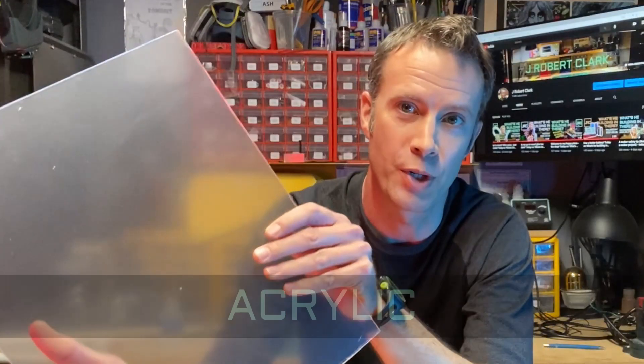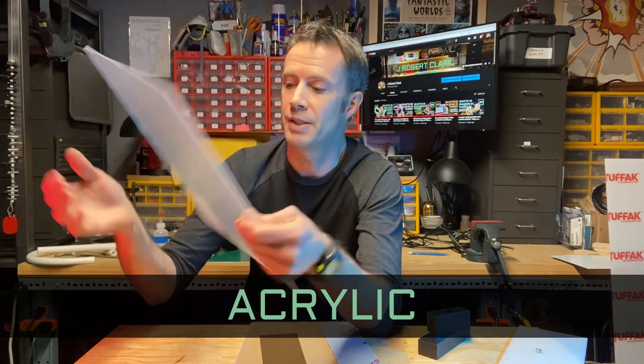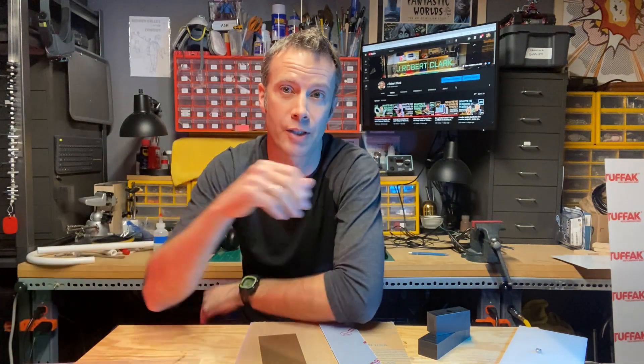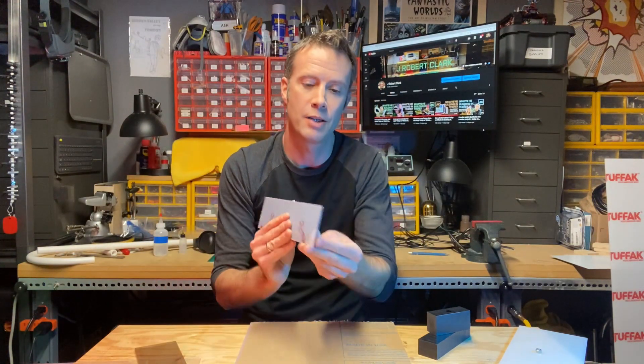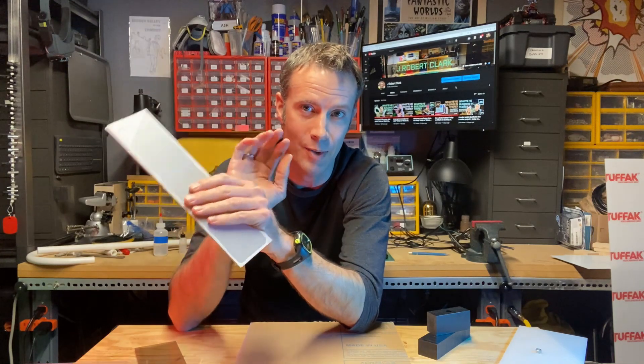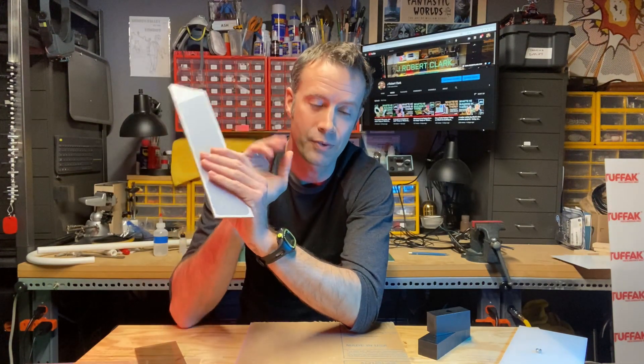Moving on: acrylic, commonly known by brand names like Oopex or more commonly plexiglass. My son likes to call it flexiglass because it's glass that bends. This has a protective covering on it, but it comes very clear. The art behind me has a sheet of clear acrylic on it. Those splash shields you see everywhere — those are all acrylic. It doesn't have to be clear either; this is a tinted piece, and this one as well. It always comes with a protective coating because it does scratch really easily, so for applications where the surface integrity matters, that's something to consider.